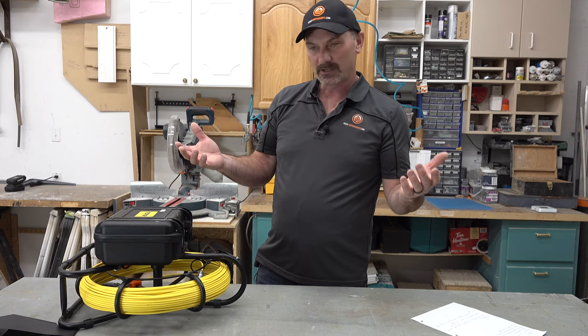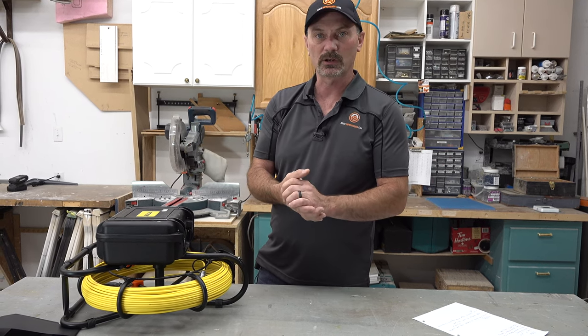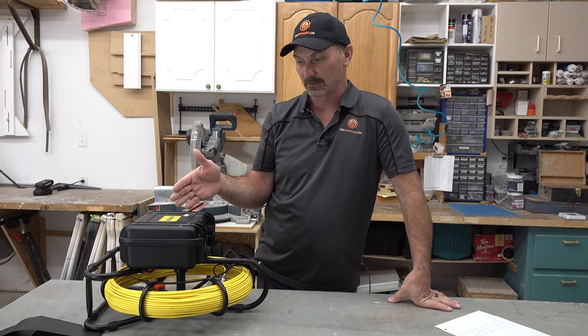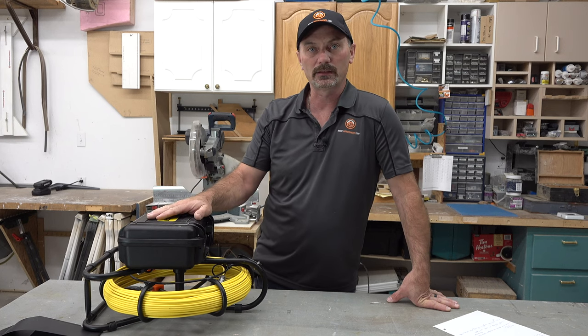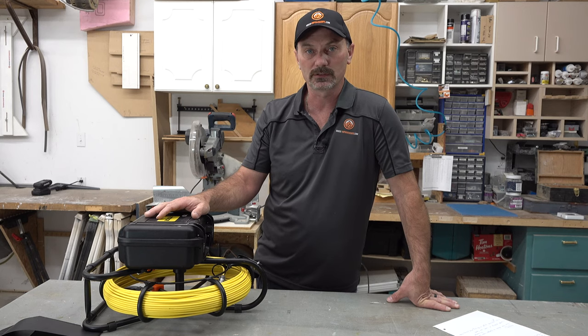Price-wise for a comparable unit, I think they're pretty much on the money. For a normal homeowner, you maybe aren't going to spend $700 for this type of thing. But there are some places now that are starting to rent these types of systems, so that's another option — renting, if it's available in your area.